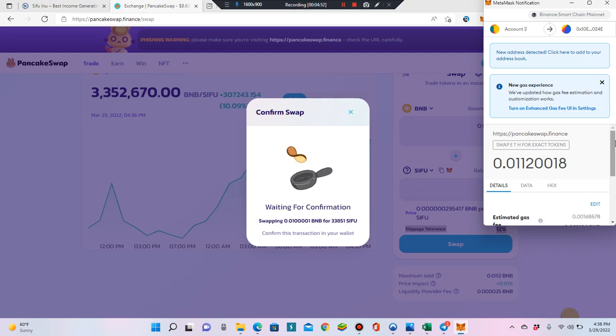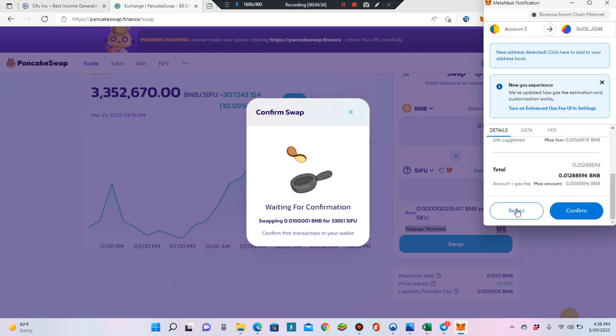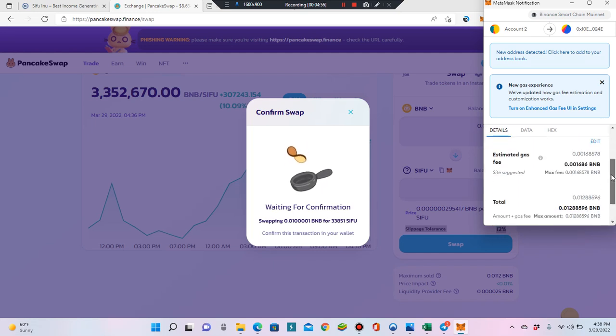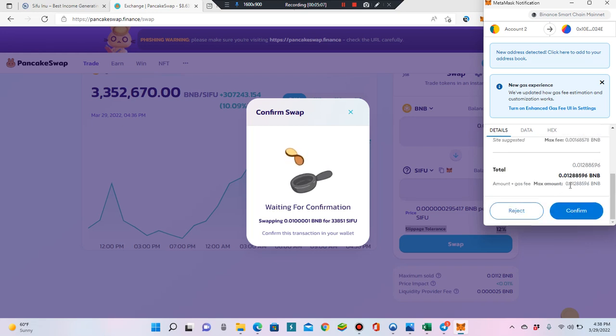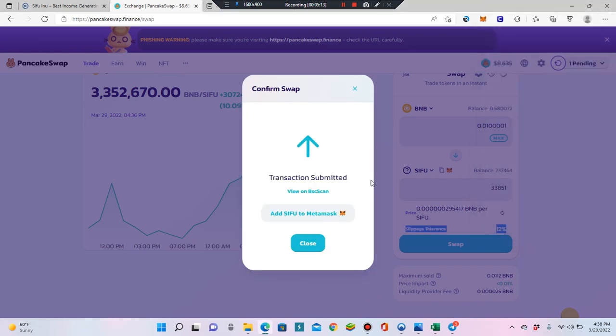It won't show progress here — it'll just keep spinning until you go over to MetaMask and either confirm or reject. Check the amount: this is how much it's going to cost you. The transaction fee is about 0.001 BNB — at around $400 BNB, you can do the math. I'm getting 0.12, looks good, so I'll confirm.